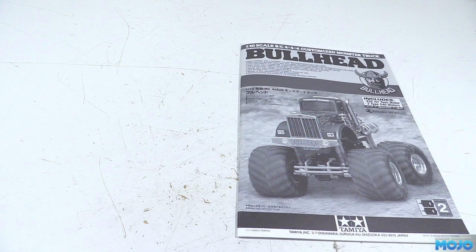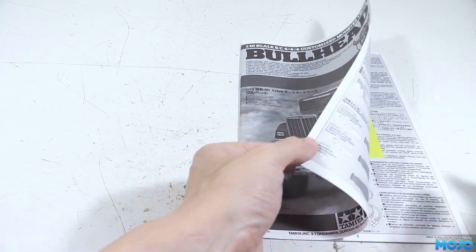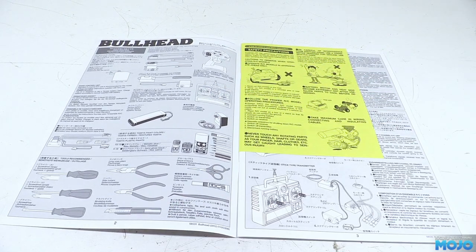Welcome to RC Mojo. This week we're going to make a start on the Tamiya Bullhead. We'll follow the usual course where we go into some extra detail for the first couple of steps, then start rattling through the build until we have a working truck.